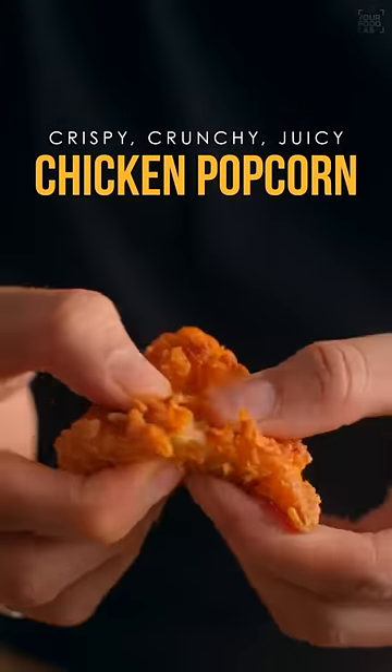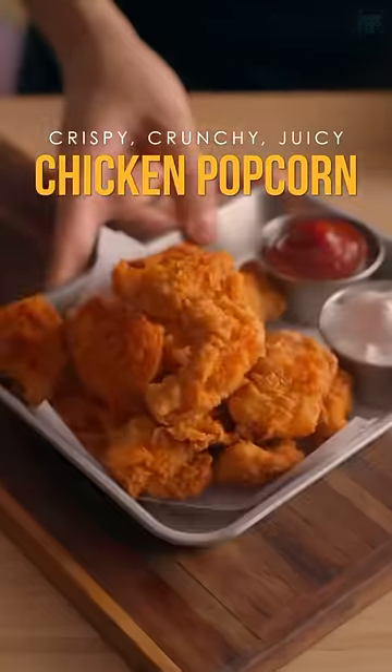This is how you can prepare the crispiest, crunchiest and juiciest chicken popcorn within 10 minutes at home. Let's cook.